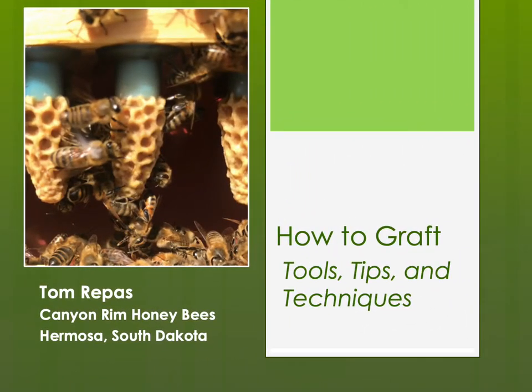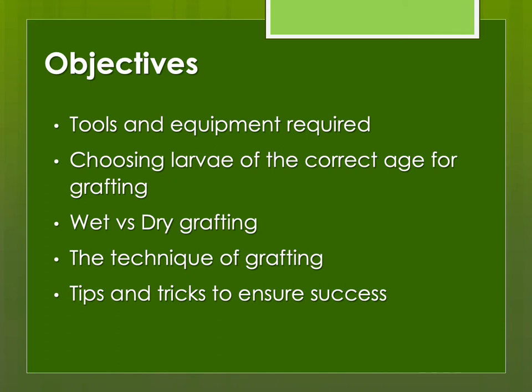Welcome to the next presentation in my series about how to raise and breed queen bees. This presentation covers how to graft queen cells — tools, tips, and techniques. Here's an overview: the tools and equipment required, and how to choose a larva of the correct age for grafting. That's very important. If you graft a larva that's a bit older, it might be easier to graft, but if it's too old, the bees may not accept it, or it may be raised into a queen of lower quality. I'll also talk about various grafting techniques and tips to ensure success.